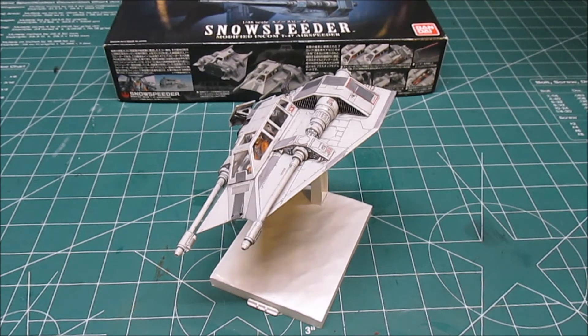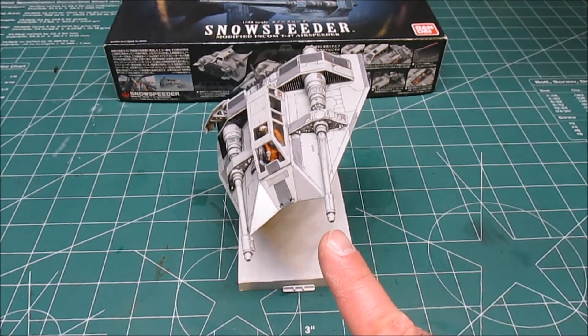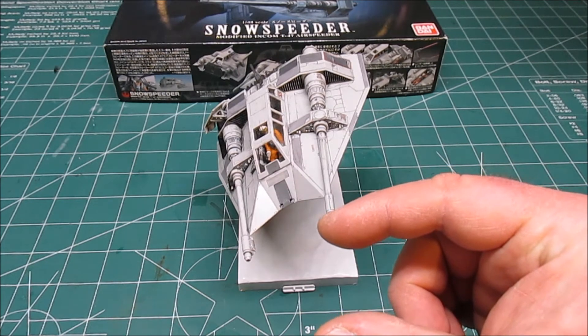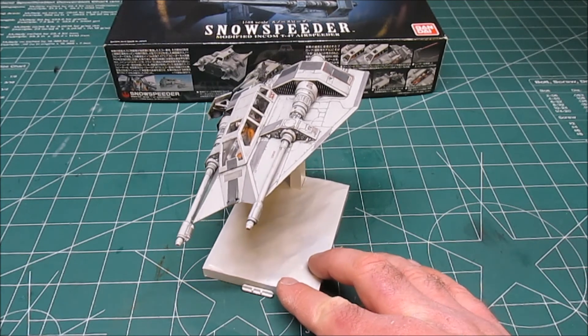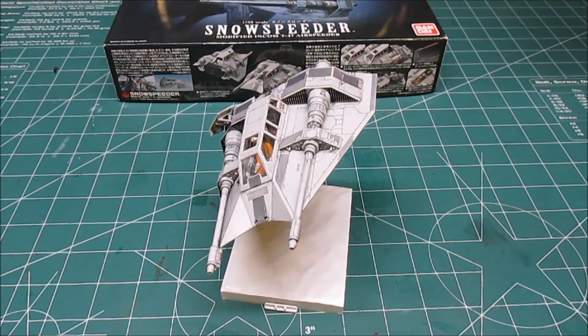When I use acrylics, I always let them dry with a heat gun. Now, there are optional parts that go on to the end of these laser cannons — they stick in and they're about this long and they come out. They're clear pink and they represent laser shots. I didn't like how that looked, so I didn't put anything like that on there. But other than that, it's just a super, super nice kit.